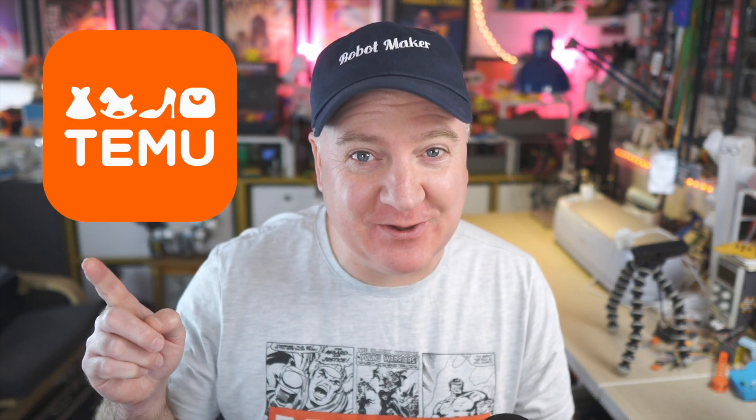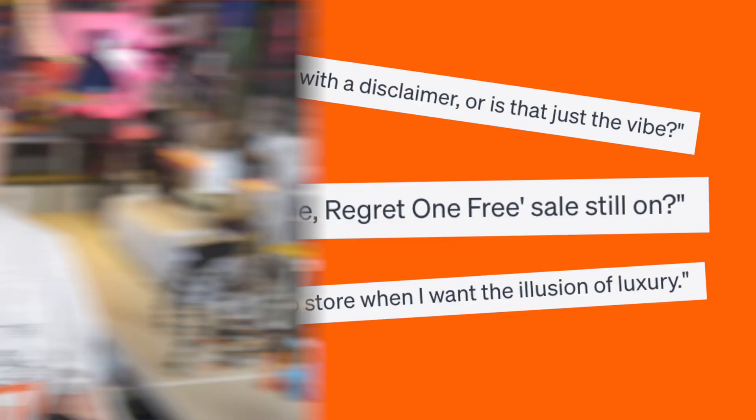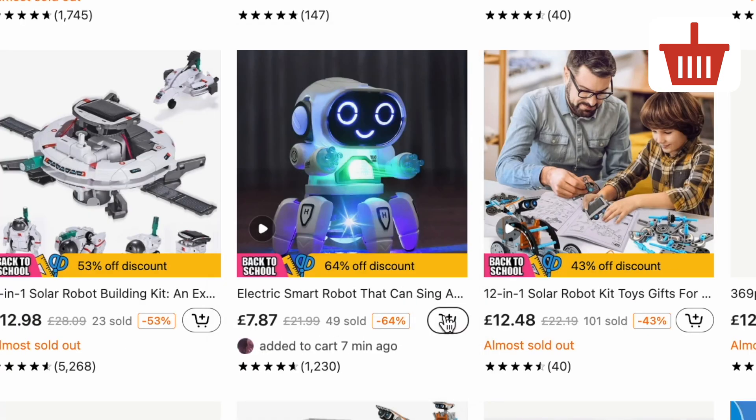Hey Robot Makers! I decided to try out Temu, the online store where you can shop like a millionaire. Let's find out if they're game changers or wallet drainers. I did a quick search for robots and clicked on anything that came up that was of interest and quite cheap.